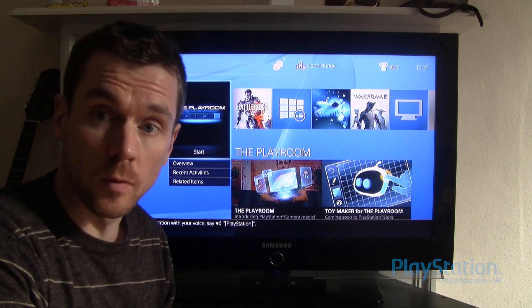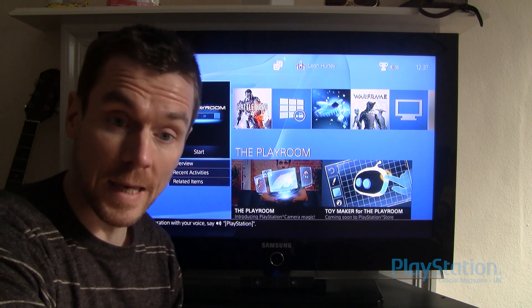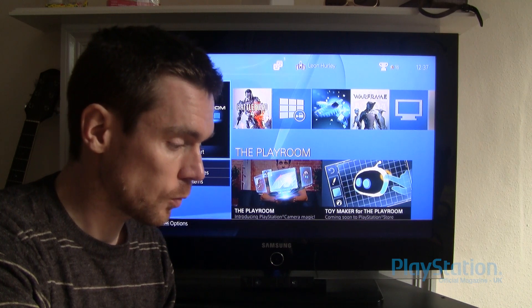Hello everyone, it's Leon again. I am sat in front of the PS4 to go through PS4's remote play function.